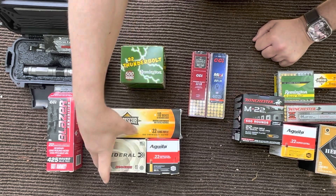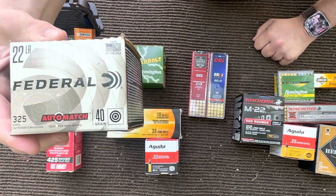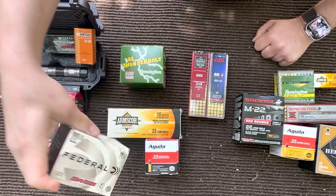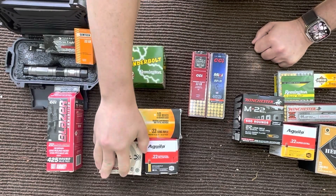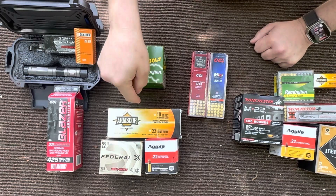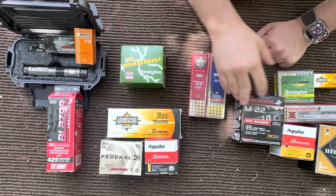We're going to save this for last — these are my favorite. We're going to go over to your Federal Auto Match, a 40 grain round that actually works pretty good in this gun. It's probably my second favorite round. You get a few jams with it, but not quite as bad as anything in the non-working category.